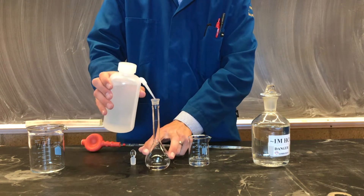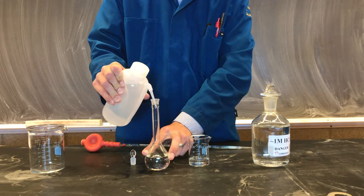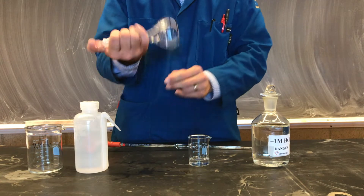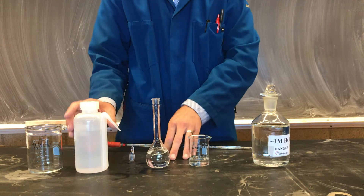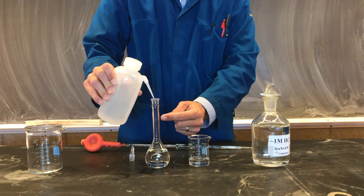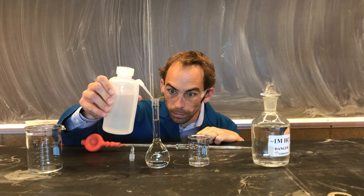We can then dilute our solution to 100 mL in our volumetric flask. We should shake vigorously to ensure our solution is mixed. Note that our volumetric flask will measure exactly 100.00 mL when the meniscus is on this line. This solution is now called our diluted hydrochloric acid solution.